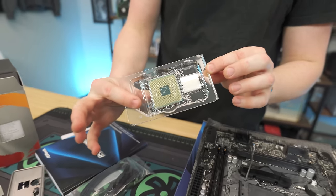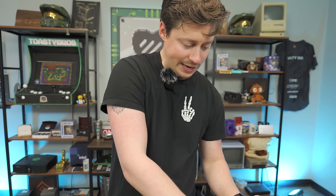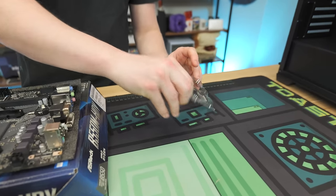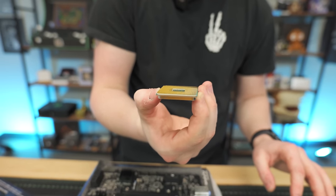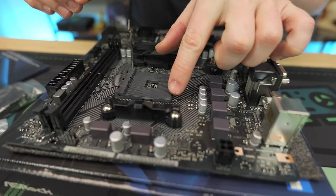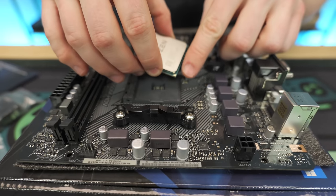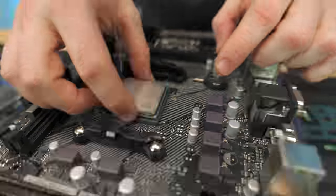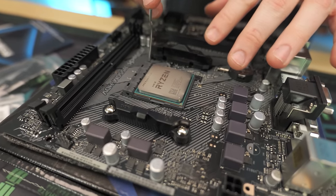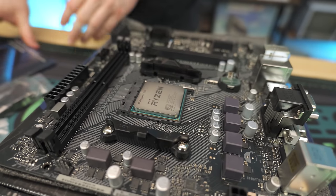Our 4500 is going to have the pins on the CPU, so you do have to be really careful with this step. With Intel builds or the new Ryzen 7000 series, there are no more pins in the CPU, but here you have lots of pins you can accidentally bend. What we're going to do is line up the tiny arrow on the CPU with the gold arrow on the socket, then just let it fall into place. If it doesn't fall in, just nudge it — don't push down. Then close the latch.